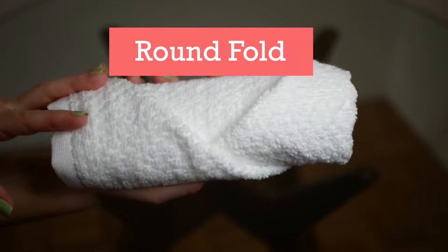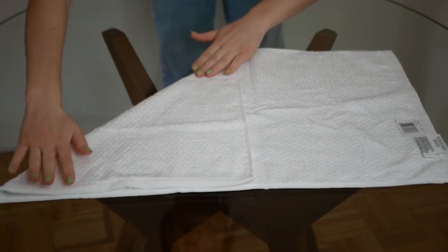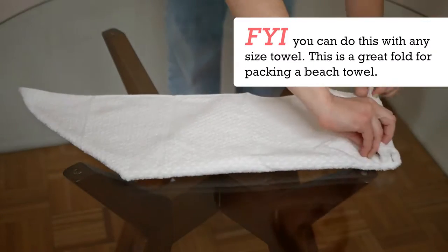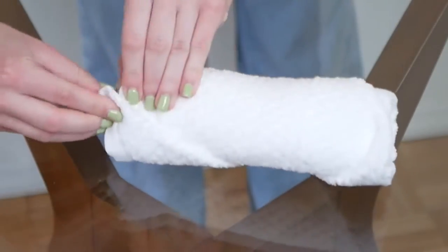First up we have the round fold towel. This is such a simple fold — all you need to do is take the corner of the towel, fold it away from you, and then fold the towel in half. Next, flip your towel over, roll the towel as tight as you can, and once you reach the end, tuck it in. It's that simple.